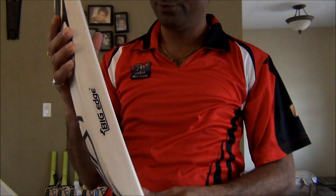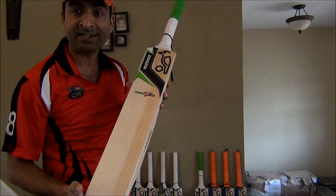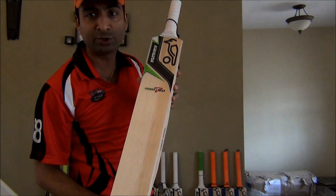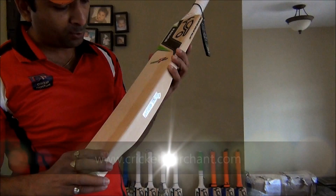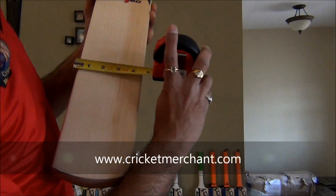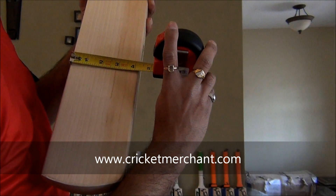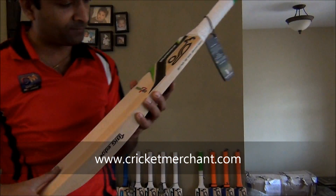When you compare that with value, this is available on Cricket Merchant at $179.99. Retail, there are somewhat around $219.99. This bat is well pressed, looks a little broad on the blade side, but it's actually ICC standard 4.25. Good piece of willow.